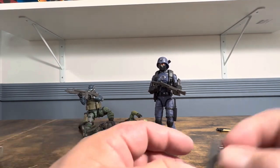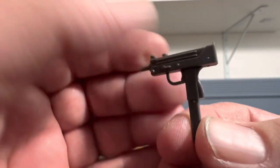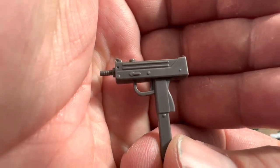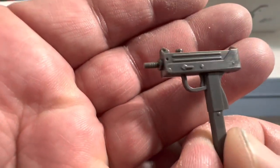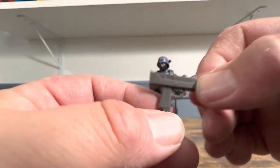We have the box Uzi — I believe that's what it's called; correct me if I'm wrong. The handle's pretty big, it's got the long stock again. I love this because this was a toy gun that it seemed like we all had — I had numerous ones. Just a nice looking small weapon.